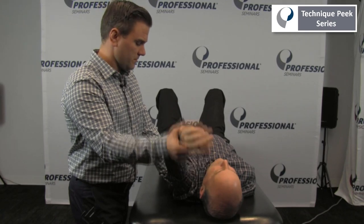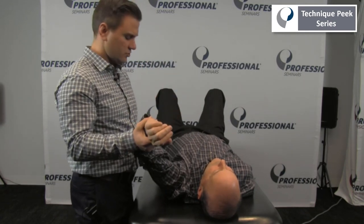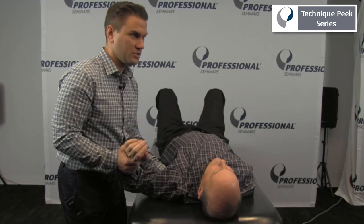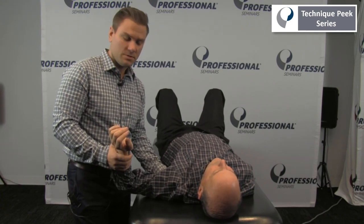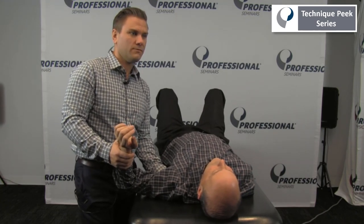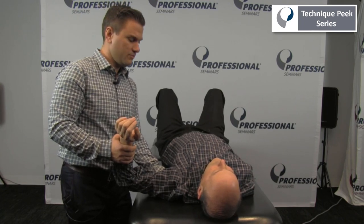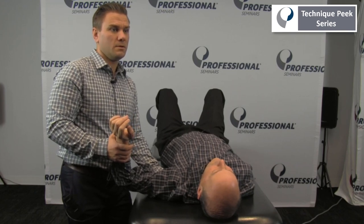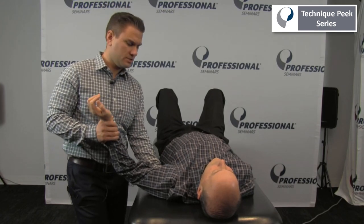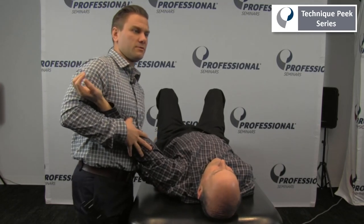I'm trying to see if there are any changes in range of motion. And if we identify there are restrictions, some good treatments in here are palpating the lat and teres for trigger points, utilizing some deep pressure, and also utilizing some ART techniques with the muscle, pinning it up against the thoracic wall.